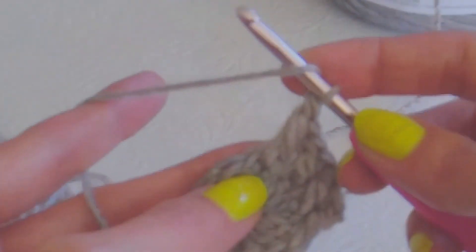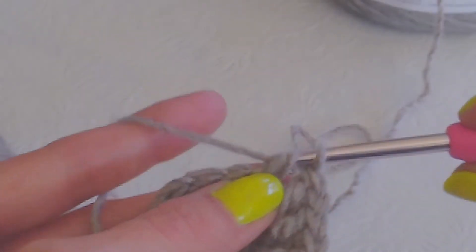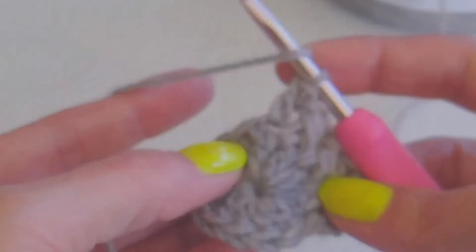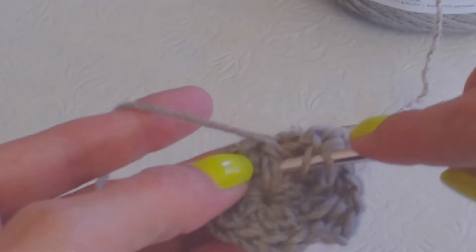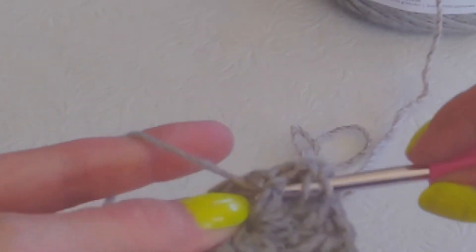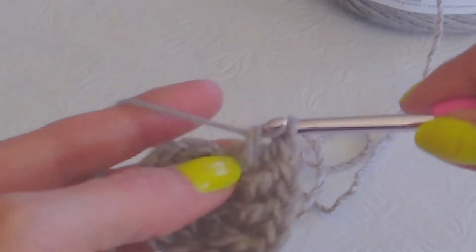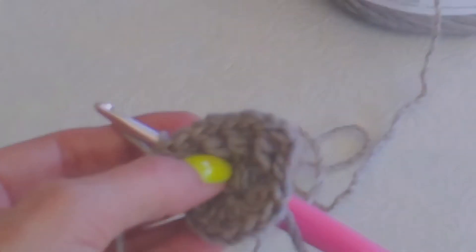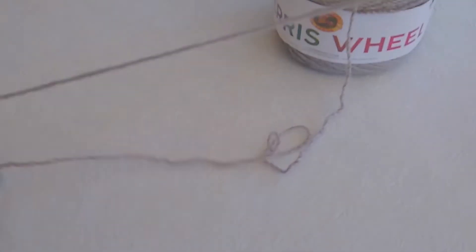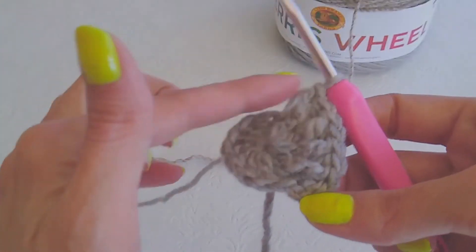One more time: double crochet into your next one on the top, and then you're going to do a front double post — insert your hook, bring it from behind and up to the front. Yarn over, pull through. Yarn over, pull through two, and pull through two. You're going to end up with a total of 24 of these.